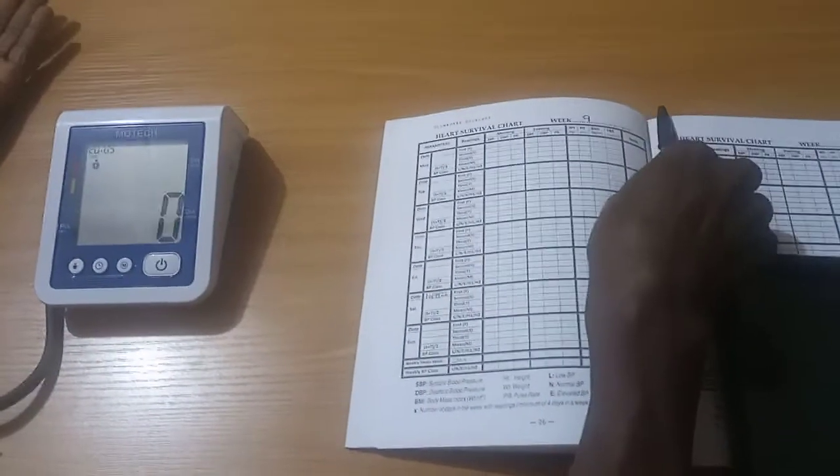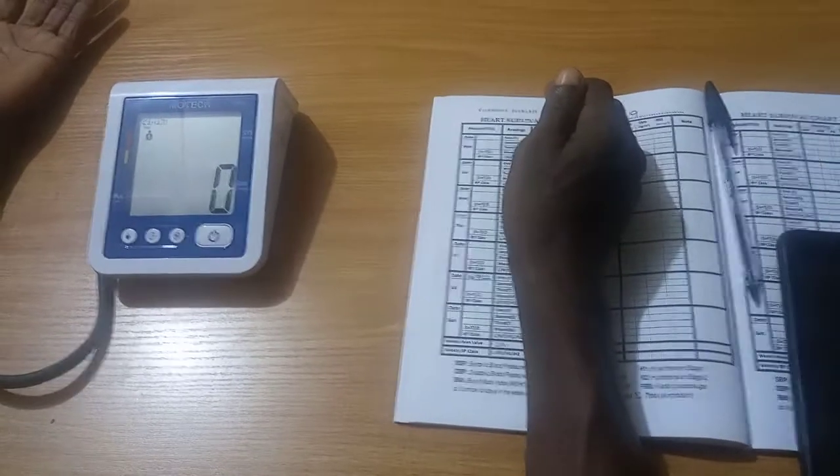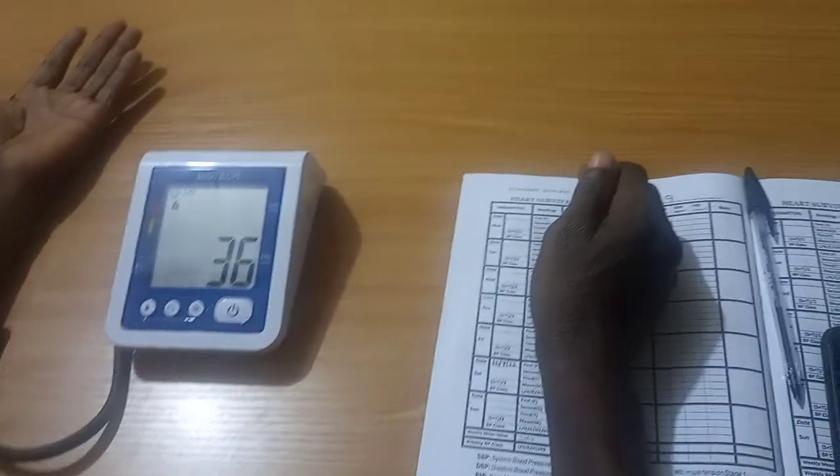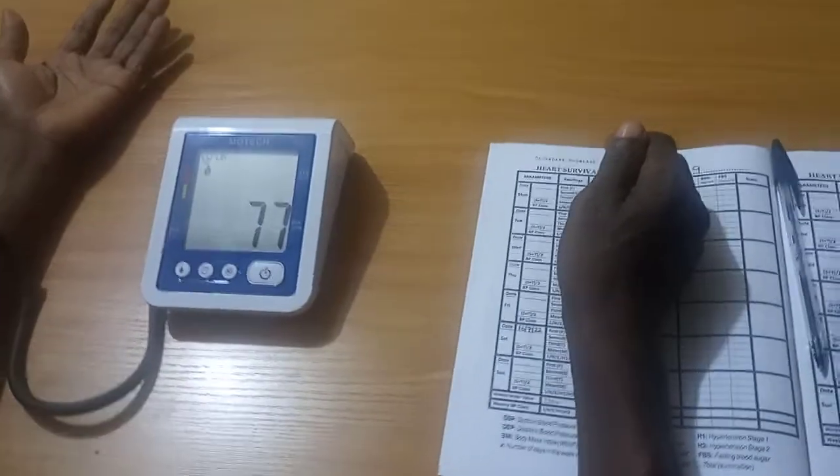When you are ready, turn on the BP monitor and press the start button. The device is ready for use. You may start measuring. Stay still as measurement continues.